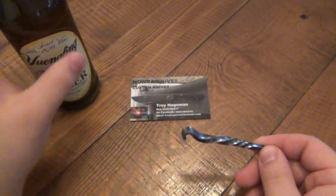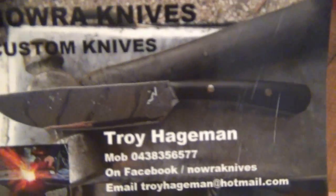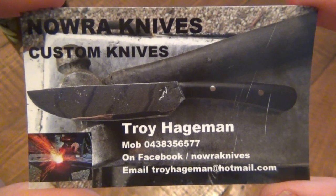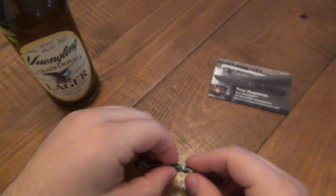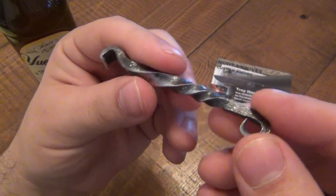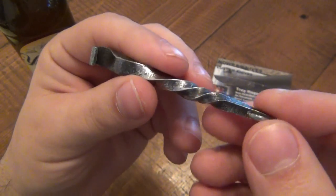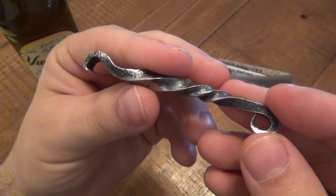If you want to get one, check them out on Facebook first, and if you don't get a response, send them an email. These are roughly nine dollars US — about ten Australian dollars.